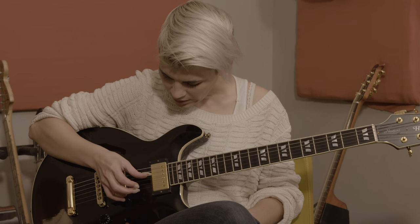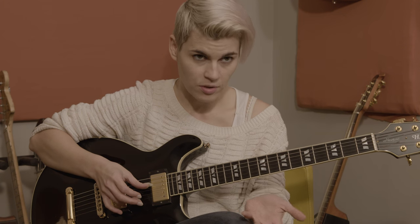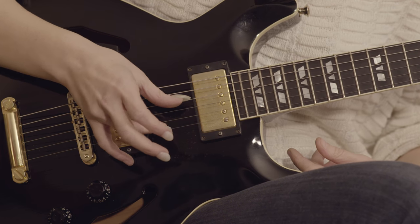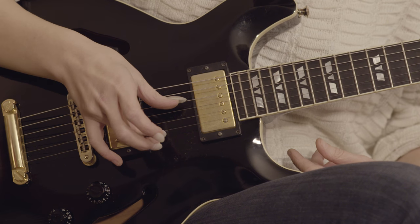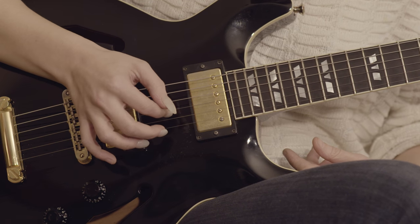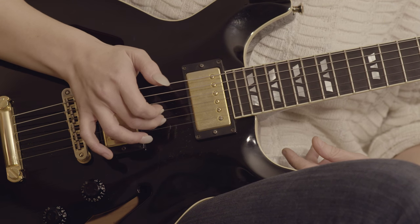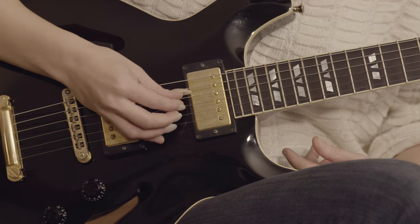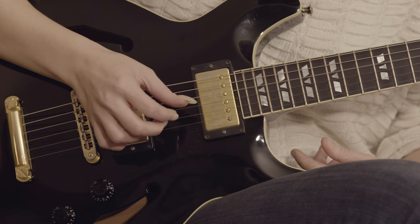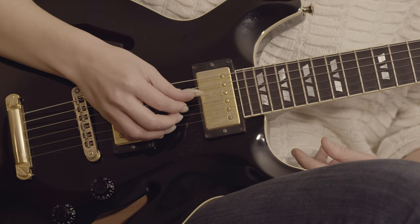I always refer to the strings by their standard tuning names, as opposed to the names that we've tuned them to. So I'm going to call this the top E string and this the D string. Those I'm going to play with my ring finger on the E string and my thumb on the D string together, followed by my index finger on the G string, and my middle finger on the B string. So let's just do that together — that's the first half.